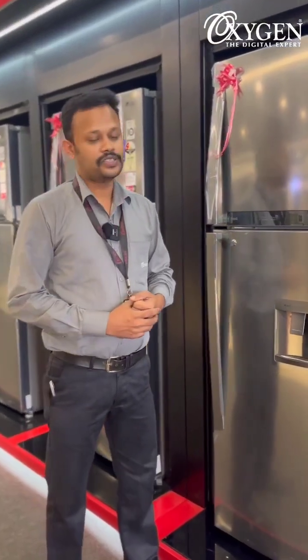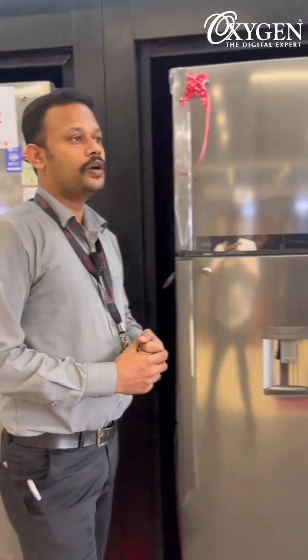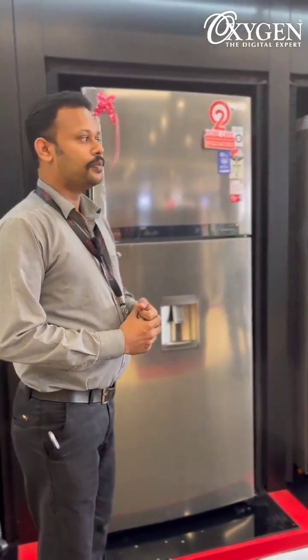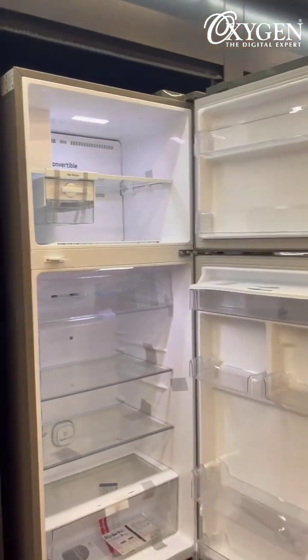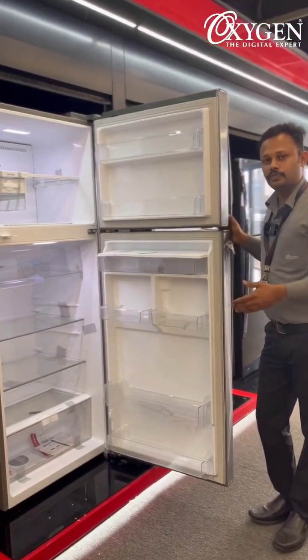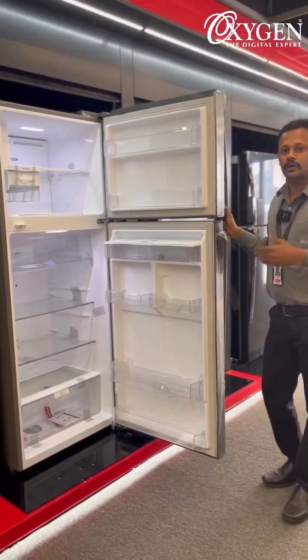What we've learned is the CBU concept — we don't have any CBU model below 400 liters. In 400-and-above liter models, we have a CBU model. We also have a 110-liter model, and the 100-liter version of this model is a CBU model.